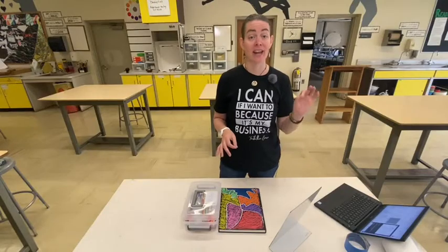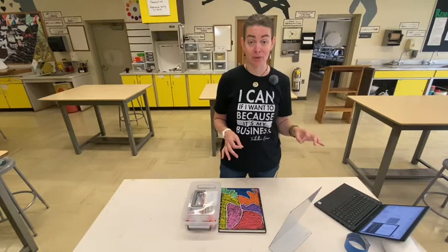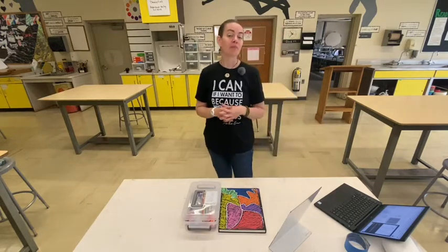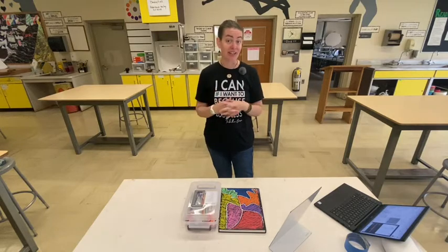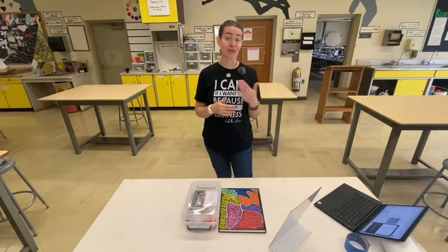That's what we're looking for — never picking up the pencil to create an image. Now the added curveball here is that you're going to be drawing a self-portrait using continuous line.